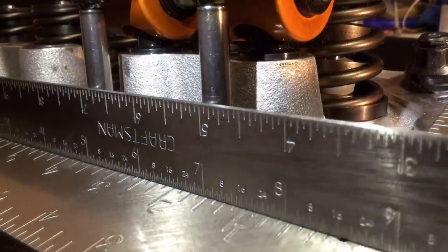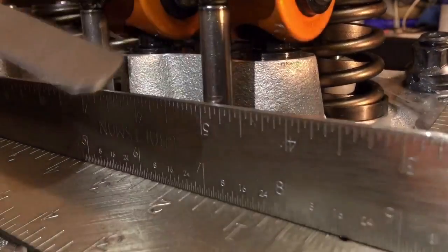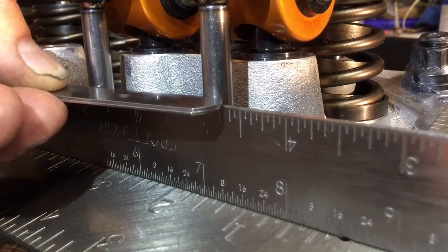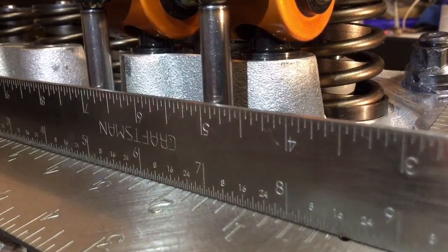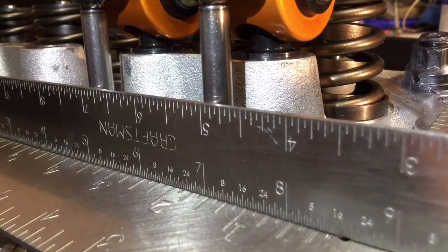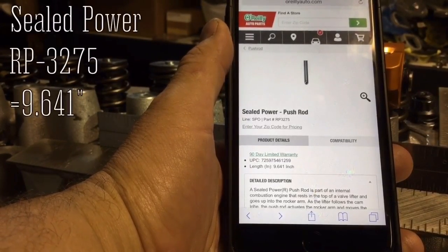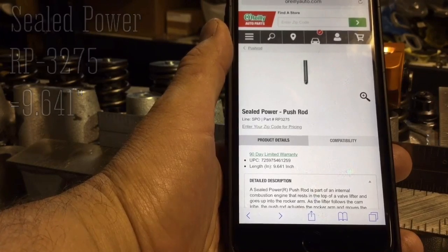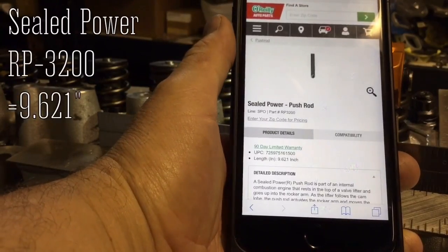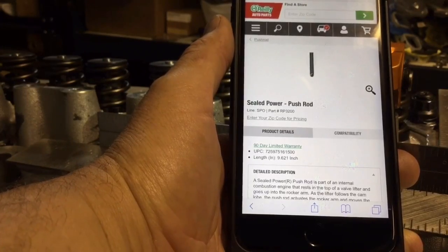You can see the scratched line. For demonstration I'm going to use a 30 thousandths and a 32 thousandths feeler gauge, giving me 62 thousandths of an inch — and we're right at about 60 thousandths, which is too much by at least 20 thousandths. So I need to order new pushrods minus 20 to 25 thousandths of an inch. According to the website, the RP 3275 pushrod is 9.641 inches long. The RP 3200 is 9.621 inches long — that's right at 20 thousandths shorter — so I'm going to slip those in and see what we have.